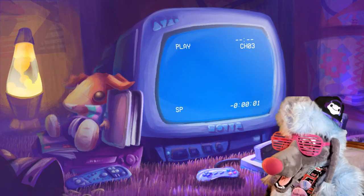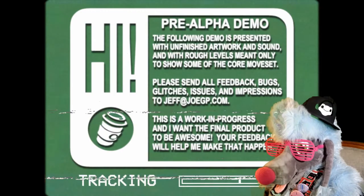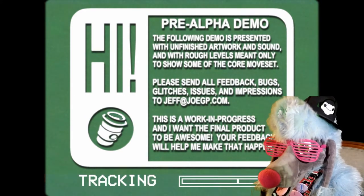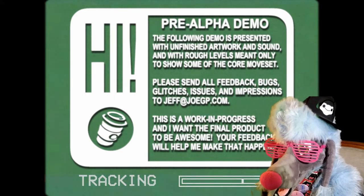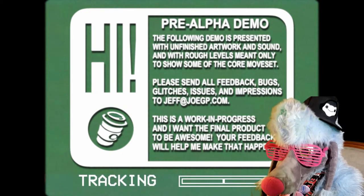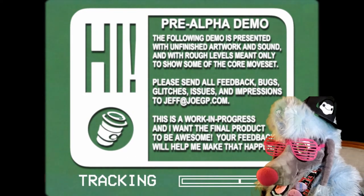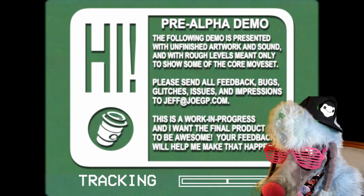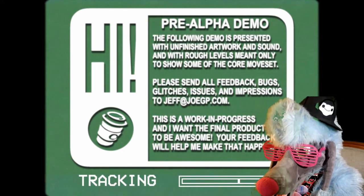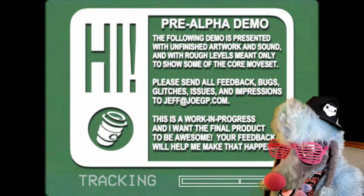Alright, push play! Pre-alpha demo! The following demo is presented with unfinished artwork and sound with only rough levels meant to only show some of the core move set. Please send out feedback, bugs, glitches, issues, and impressions to jump at joejp.com. This is a work in progress, and I want the final product to be awesome! I'm sure it will! Your feedback will help me make that happen! Alrighty! Will do!